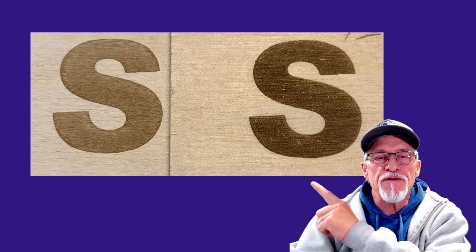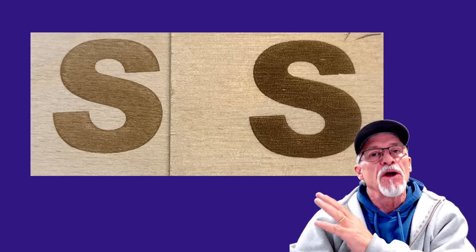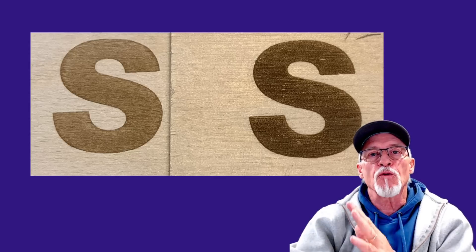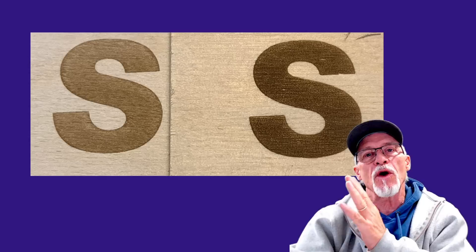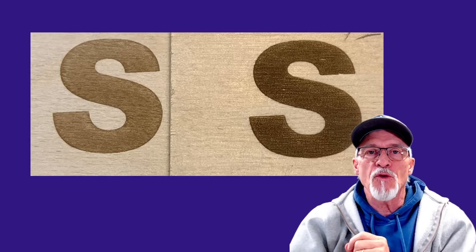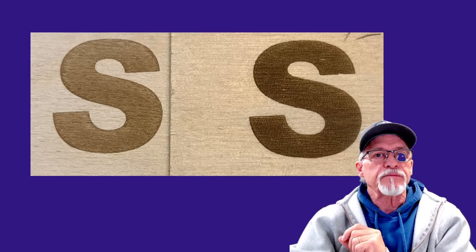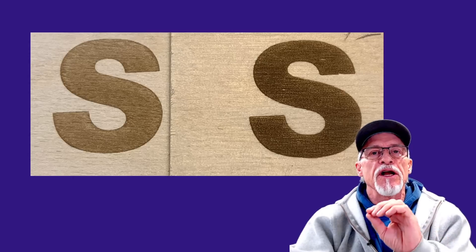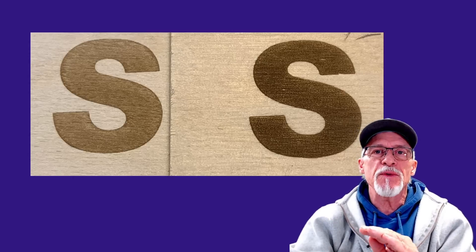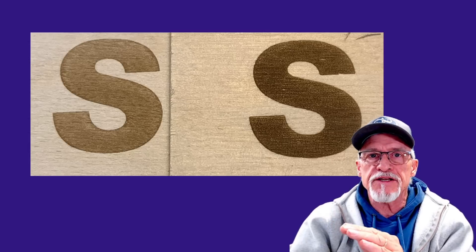Would you believe that both of these letters have exactly the same speed and power? Both of them have been run at 400 millimeters per second at 20% power. I'm using a Thunder Nova 35 100 watt laser today with a two inch lens, standard Baltic birch. The birch has not had any treatment to it whatsoever — no lotions and potions, no borax solution.